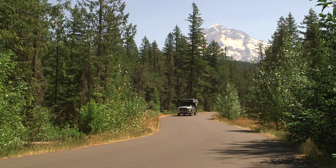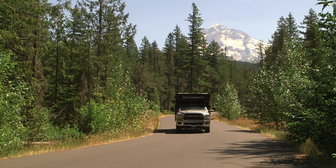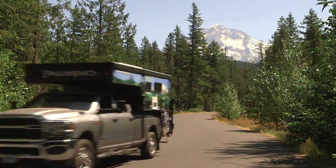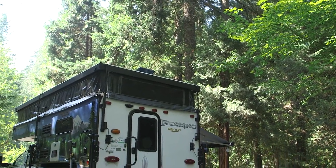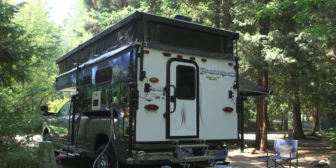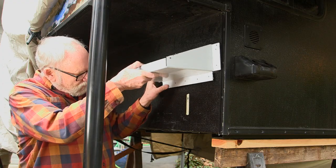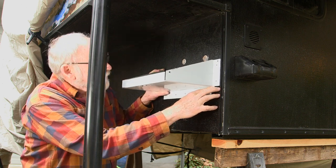Many RVs come with one battery, but owners often add a second battery to extend off-grid camping time and power reliability. We definitely needed a second battery in our Palomino and we started with the factory option second battery tray. The project, as outlined and as we started it, falls in the best laid plans category.